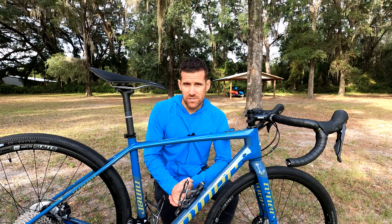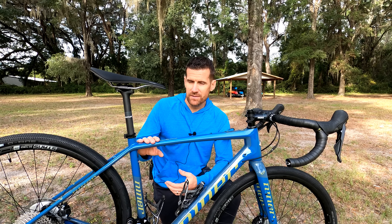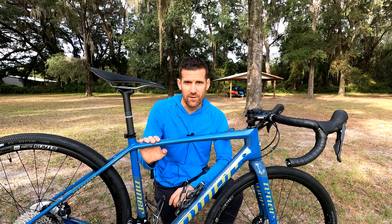For the past year my gravel bike has been a Giant Revolt Advanced. I really like that bike and can highly recommend it, but I've been missing the Niner RLT9 RDO that I sold about a year ago, and so now I am the proud new owner of a new Niner RLT9 RDO.